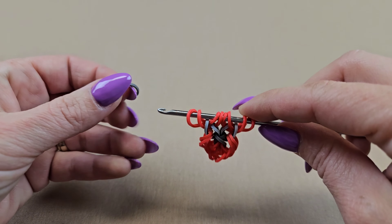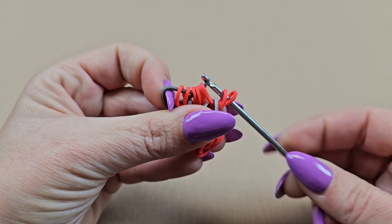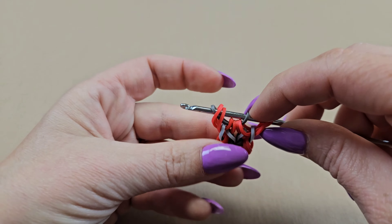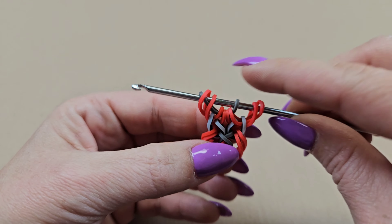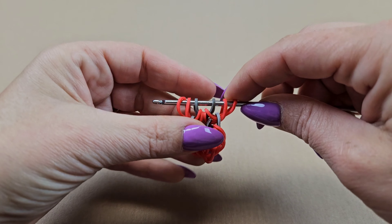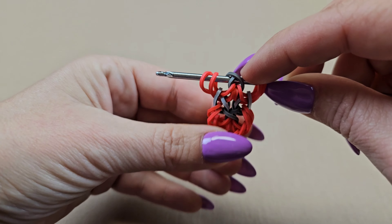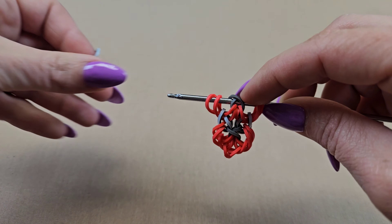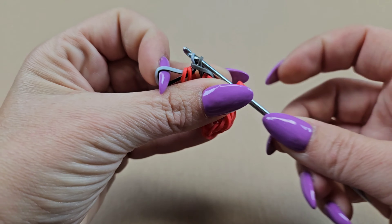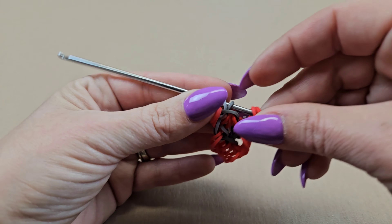We are ready to pull our center cross band through again — that will be my gray. Pull it through the first six, skip over the four middle and pick up the outside two and close it off. We want the gray to sit in the middle so move these two red ones to the outside. Cross the right band over the left, hold it in place, grab your zebra band and pull that through the first three — making sure to keep it crossed — reattach the other end, slide it down and turn it around.